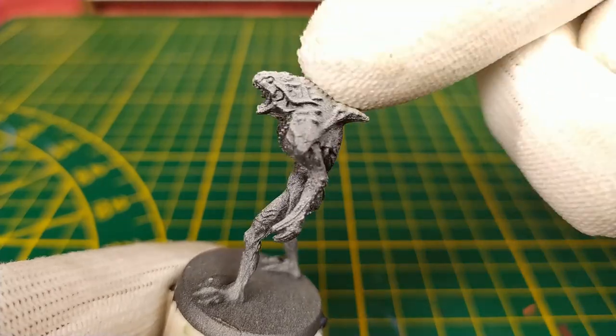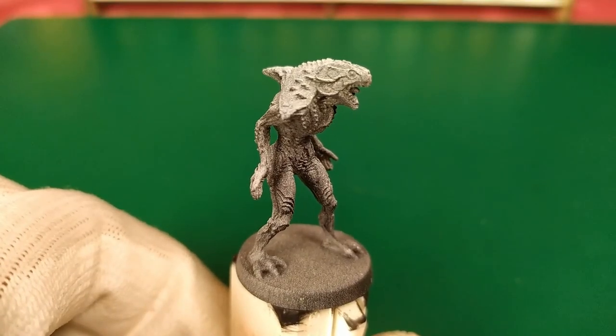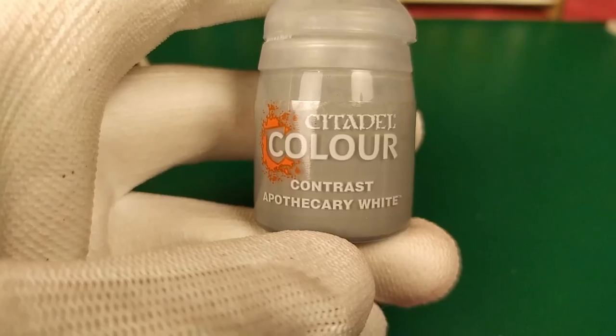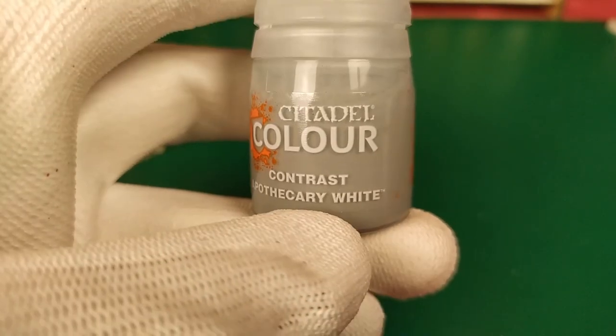You turn your mini and you do the same, always from the top. With that undercoat result, we can already see 80% of the final result. That's why we're into speedpainting! Step number three, let's paint all minis with Citadel Contrast Apothecary White.